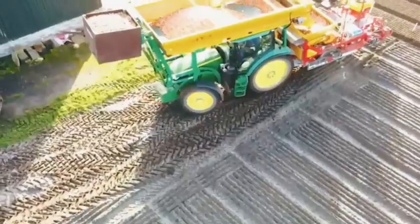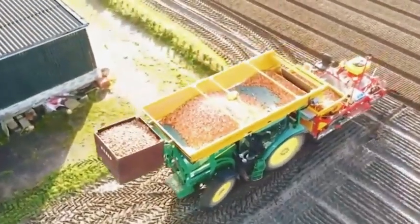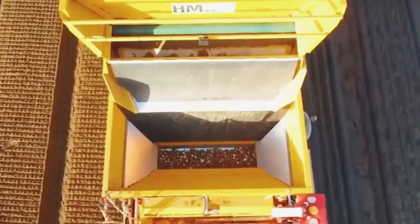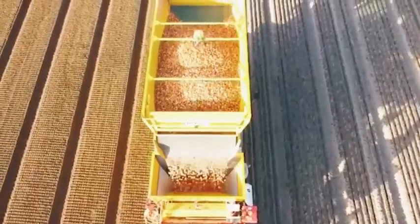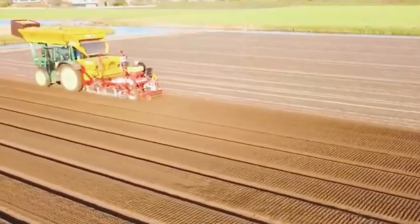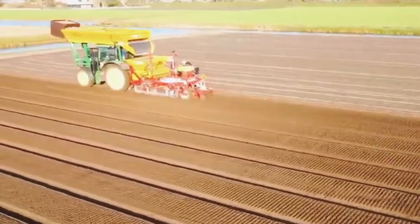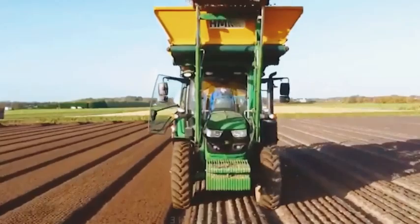A seeding machine with millions of tulip bulbs in the container is operating at full capacity to complete the planting process today. With the diverse combination of tillage machines, planting machines, and tractors, this machine is working smoothly on the field. The machine also has a lifting system to transfer the seed bags into the planter's container, which is incredibly convenient.